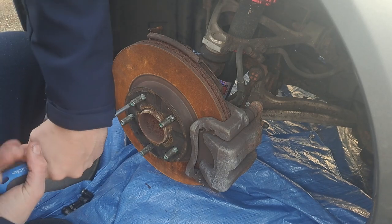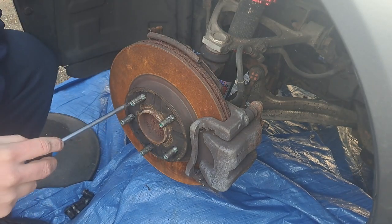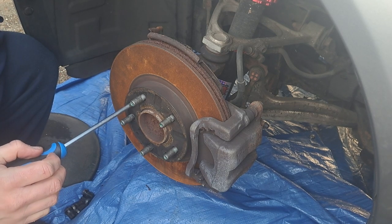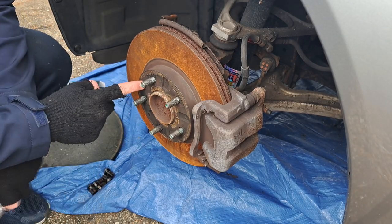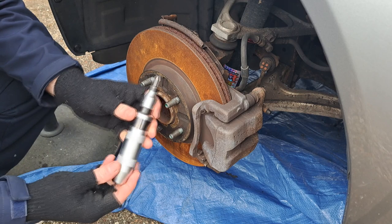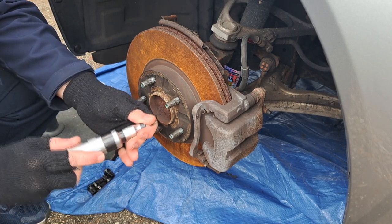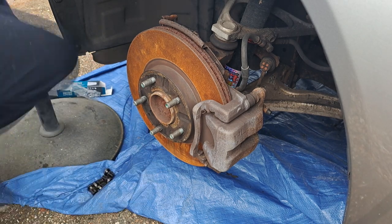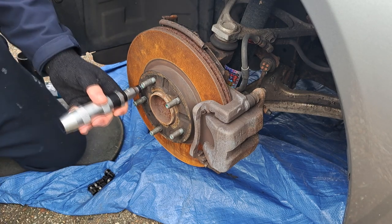First problem — I don't have an impact driver. Continuing on from the other day, I couldn't get these screws out, so I went and bought one of the tools. No matter how many tools you buy, you still need more. Impact wrench — half inch, nothing crazy — supposedly you just hit it and it will turn.